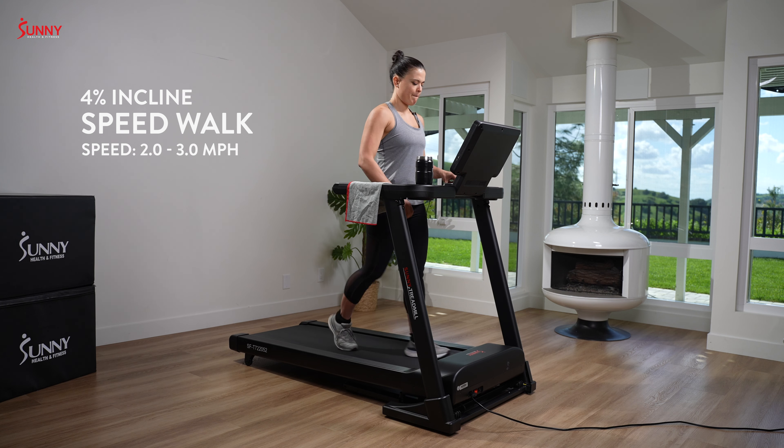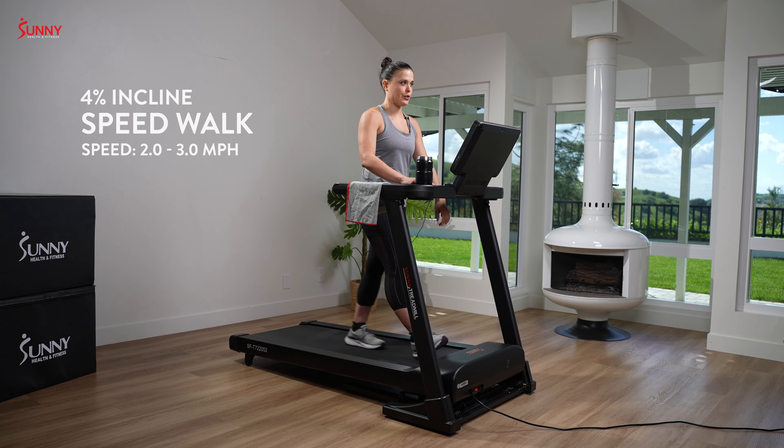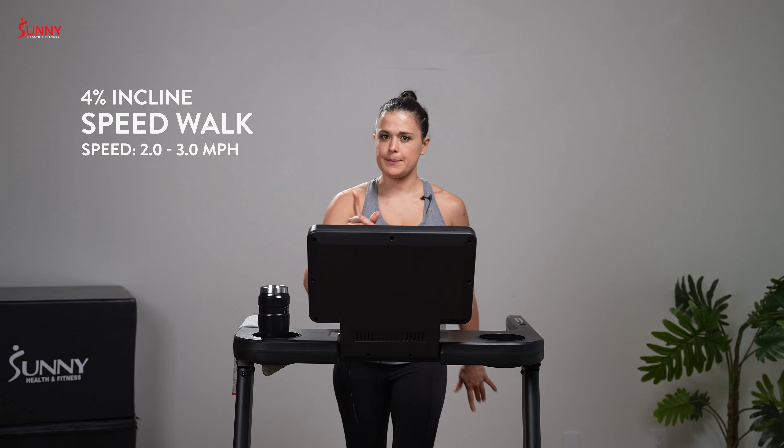Hey Sunny Team, it's your trainer Eloisa. Thank you so much for joining me for this 25-minute intermediate endurance run. We have a ton of treadmill workouts as well as body weight and other cardio workouts, so make sure you hit that bell and subscribe. We also have weekly updates, so you have a lot of things to keep you busy.